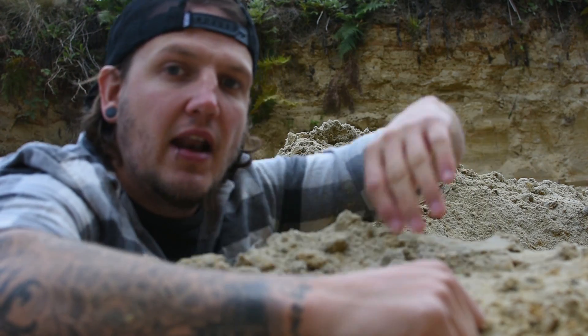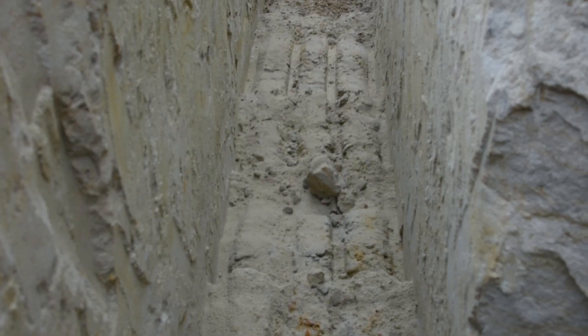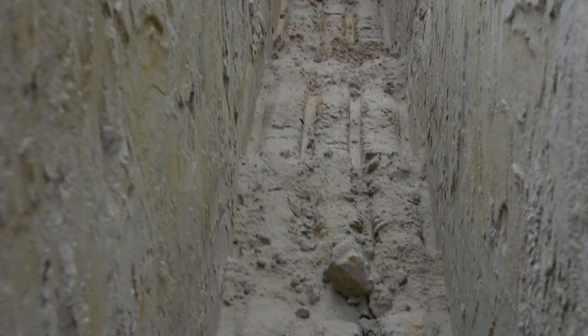Trying to clear out these footings here. So we're down in the hole, we're bottoming out the footings, ready for the building inspector to come and have a look. Come down and have a look — that's what it looks like before you do anything. I don't mind a little bit of digging, so let's jump right into it.